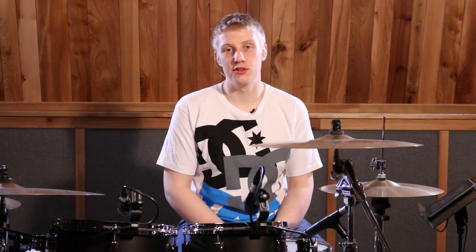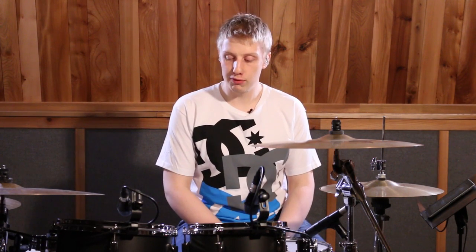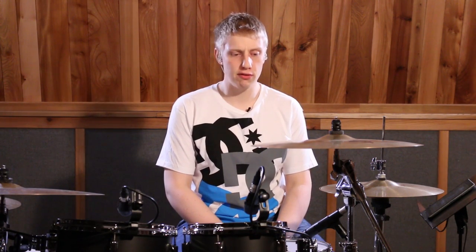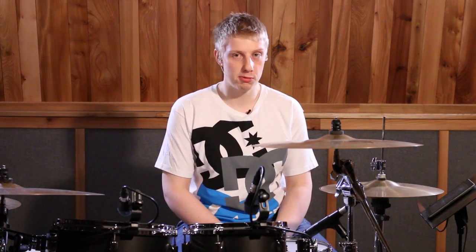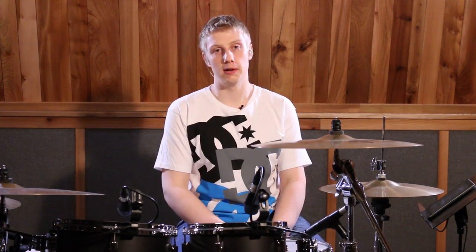What's happening everyone? Welcome back into the Drum Central channel. I am as always Dave Major, and here we've got a really cool seven beat Tony Royster fill. Get that PDF that's below, print it out, let's follow along and get straight to it.